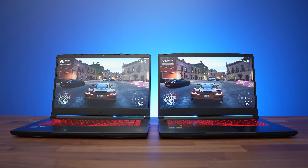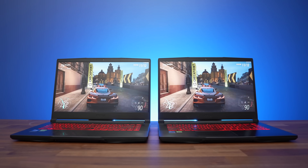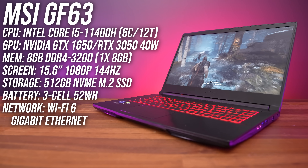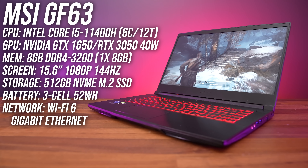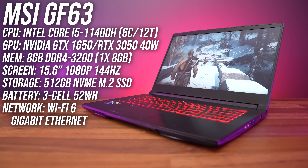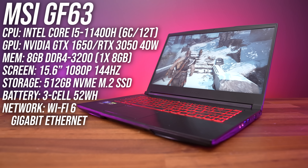I bought two versions of MSI's GF63 for my GTX 1650 and RTX 3050 comparison, so both laptops have Intel's Core i5-11400H 6 core CPU, 8 gigs of single channel RAM, and a 15.6 inch 1080p 144Hz screen. The only difference is the GPUs, and we'll see how both compare in game soon.